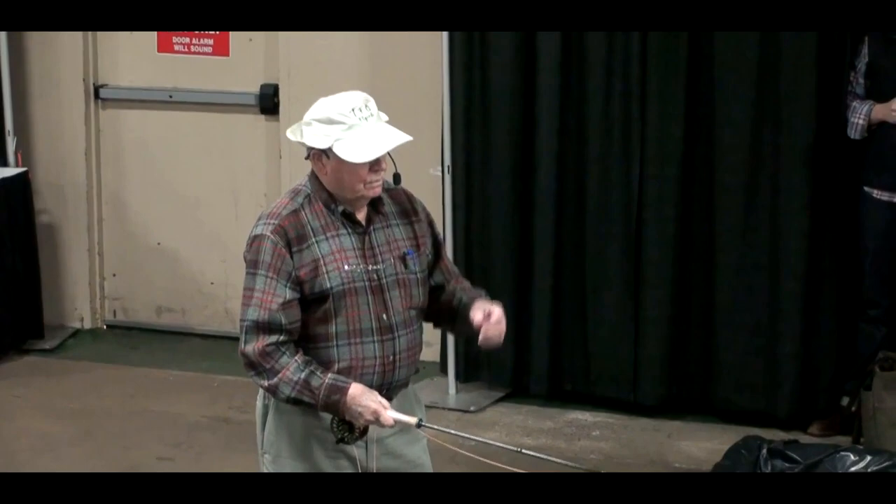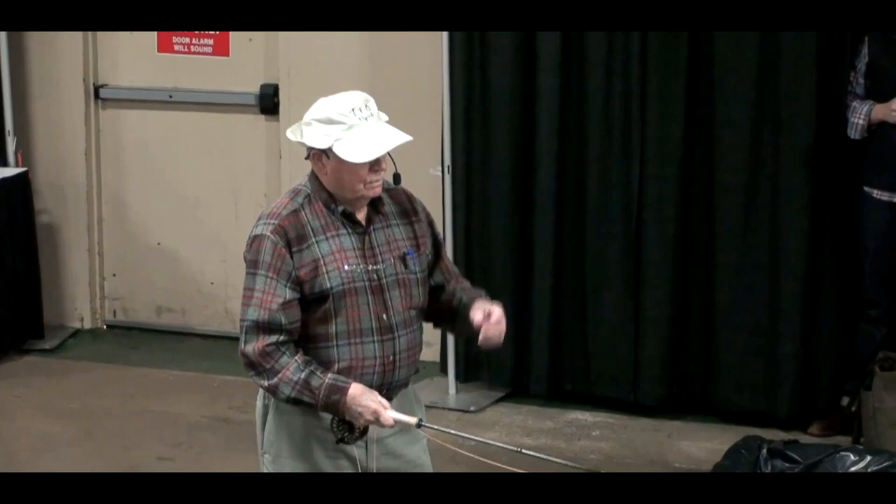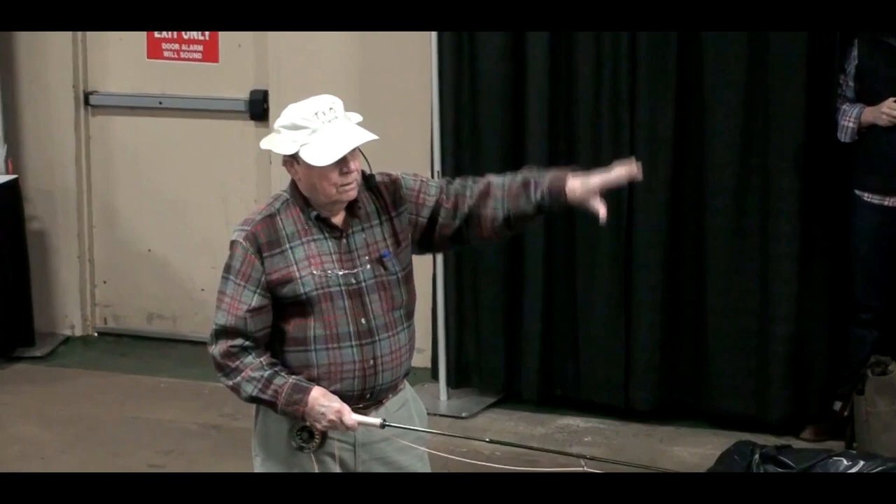The only difference is that with a spinning, plug, or surf rod, you've got some weight that carries the line out there, and with fly rods, you unroll the line. You don't cast fly rods, you unroll them.